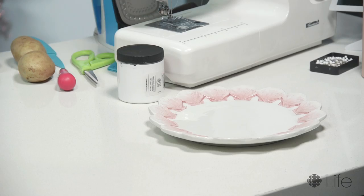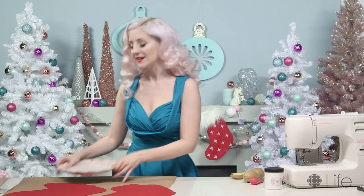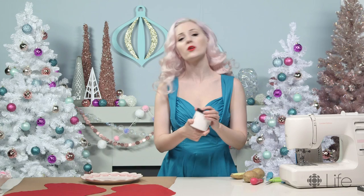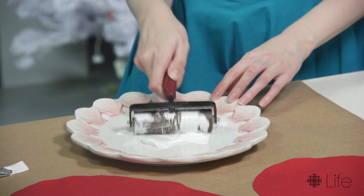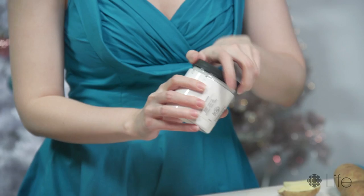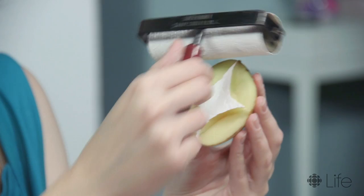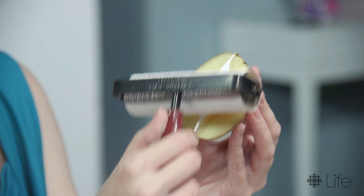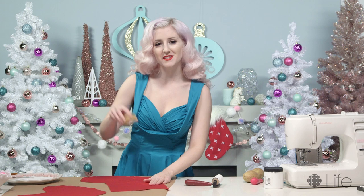I'm just gonna take my plate here and put it accessible to my stockings. Then I'm gonna take my screen printing fabric ink and put a big old dollop right on the plate. Now I'm gonna take my roller and basically roll the ink out to be covering my roller completely. We're going to cover the potato stamp evenly with ink. This is the best part, the most fun part — I'm just gonna start stamping. Every single time that you stamp your potato onto your item, just re-coat it with the roller again so that every stamp is perfect.